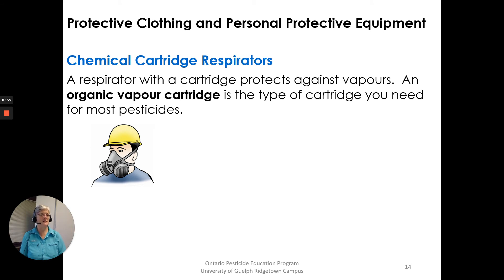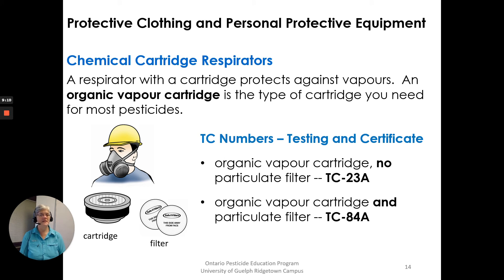Chemical cartridge respirators have a cartridge and protect against vapors. An organic vapor cartridge is the type needed for most pesticides. TC numbers for these respirators: an organic vapor cartridge with no particulate filter is a TC 23A; an organic vapor cartridge that also has a particulate filter is a TC 84A — so there's both the cartridge and the filter.